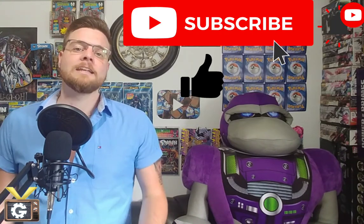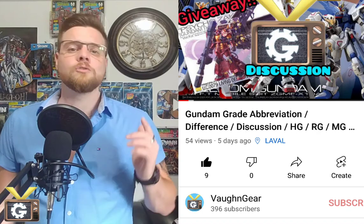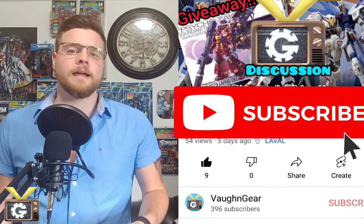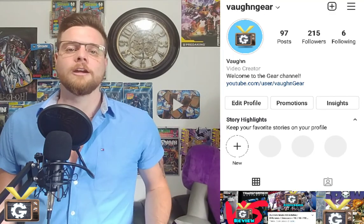And that's it for the Master Grade Sazabi Ver.Ka. If you guys enjoyed today's video, you know what to do — like and subscribe. If you want to participate in our giveaways, make sure to subscribe to the channel. Or if you want a sneak peek of future products we're planning to review, you can follow me on Instagram at VaughnGear. I'm Vaughn and this was the Gear Channel.